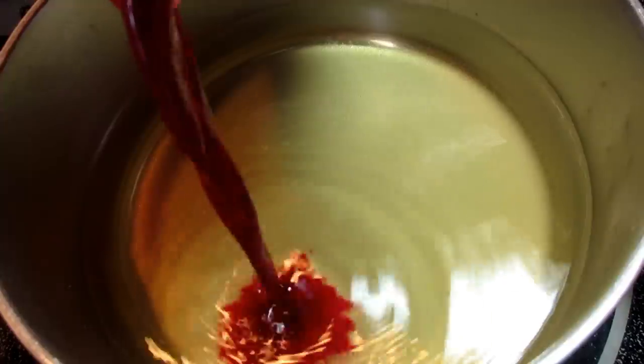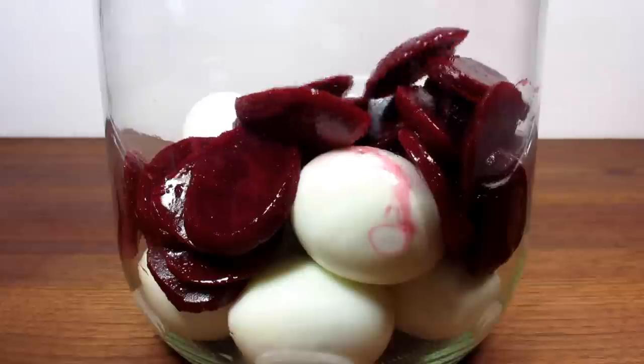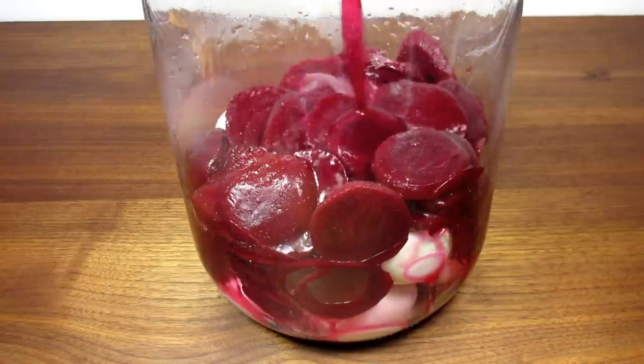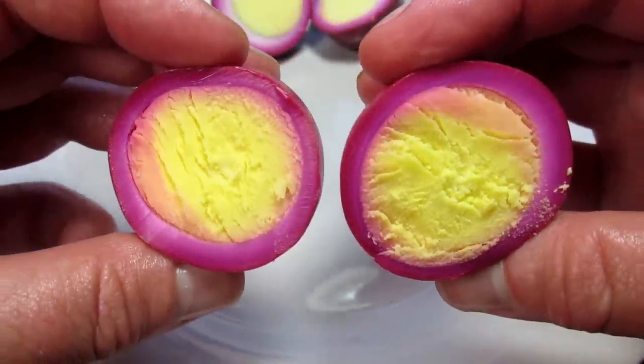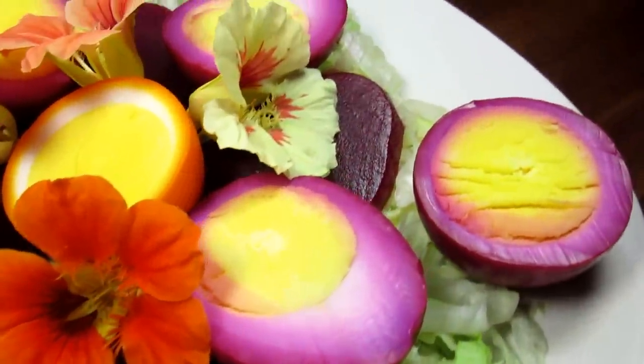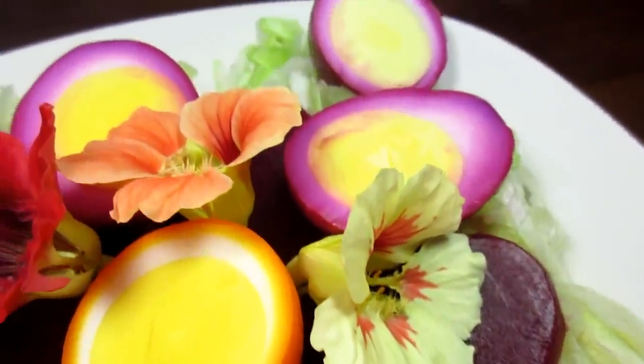These vibrant sweet and sour pickled eggs are delicious, easy, and perfectly eggy. They are hard-boiled eggs pickled in the same jar with beets. I'm Tess and welcome to my kitchen — come join me as I make these tasty Pennsylvania Dutch pickled eggs.